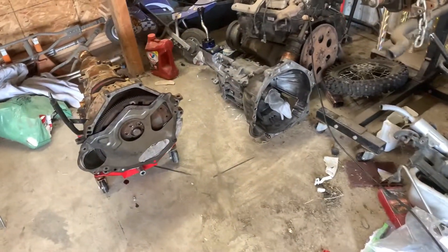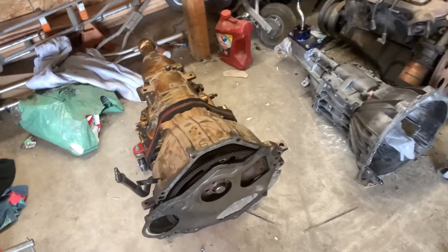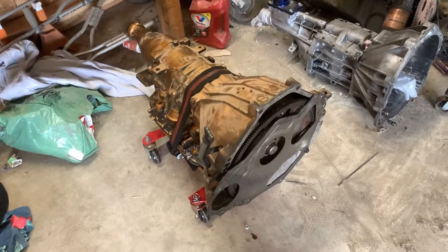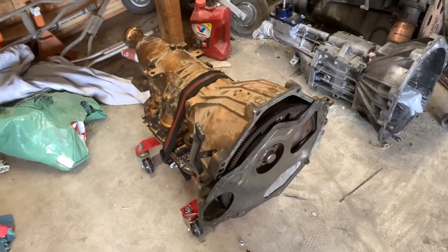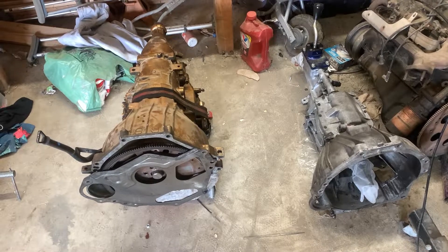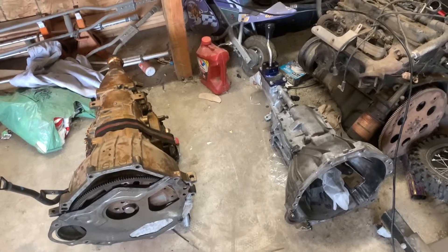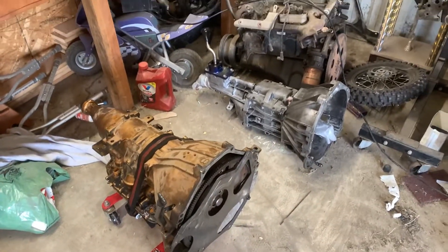There they are side by side — what a difference. This is the AODE that came out and this thing is a monster. There's no way you could pick this up by yourself with the torque converter and everything in it — too heavy. But the T5 you can easily move around by yourself. I'm seeing a difference of well over 100 pounds, so we'll be getting a weight reduction and we'll have a T5 in there, which is what I've wanted. I just wanted to show you guys the size difference and make a note of the weight.